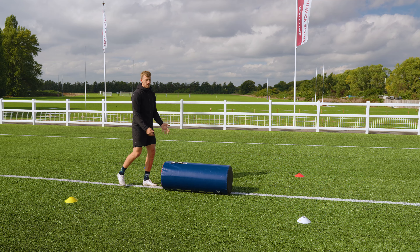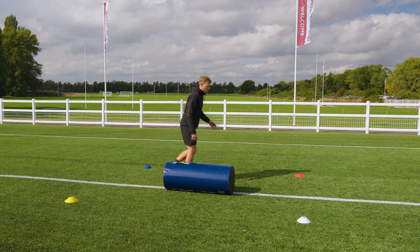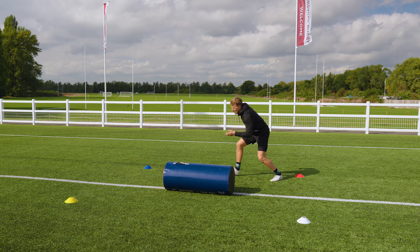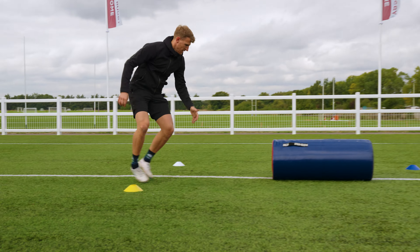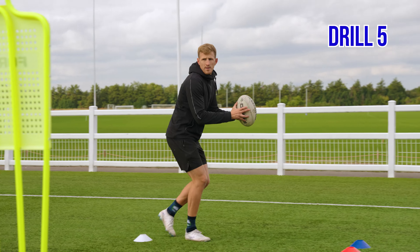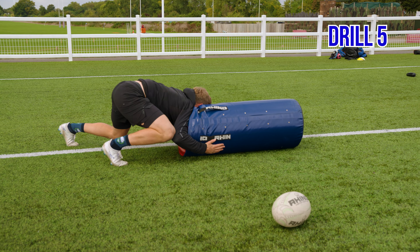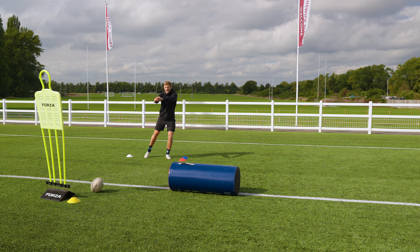Drill four is like drill two with four cones — no hands on the floor, no bear crawls. Get to the ruck as fast as possible, setting your height, hitting, and chasing. Two cones require you to come back around; two cones you go straight forward onto the ball. When a cone color is called, win the race, drop your height, hit the anchor, then chase your feet and win the ruck.